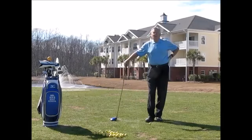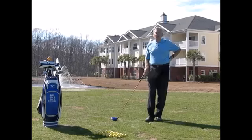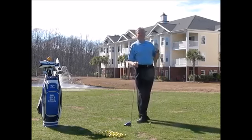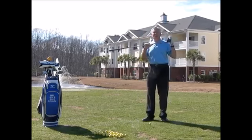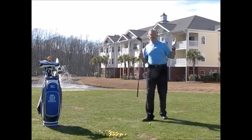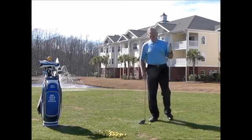Good morning everybody, Mel Sol here. Today is Thursday the 9th of February, and Thursdays we talk about Technical Thursdays. I haven't done the driver for a while, so today I want to talk about hitting the ball further and gaining distance — almost everybody I know wants to hit the ball further, including me.